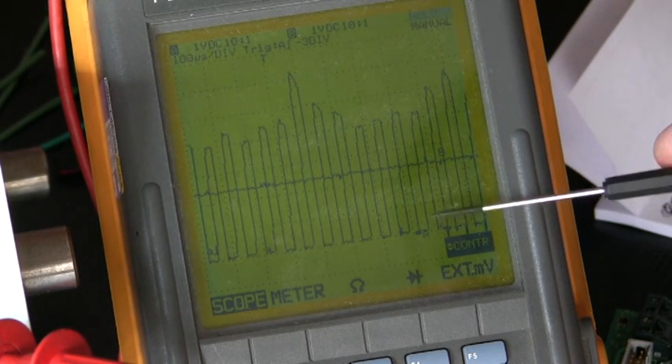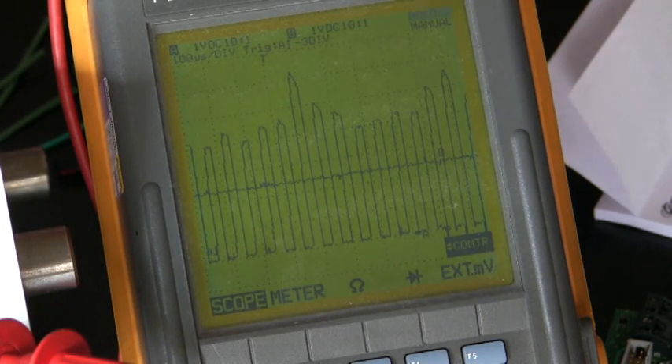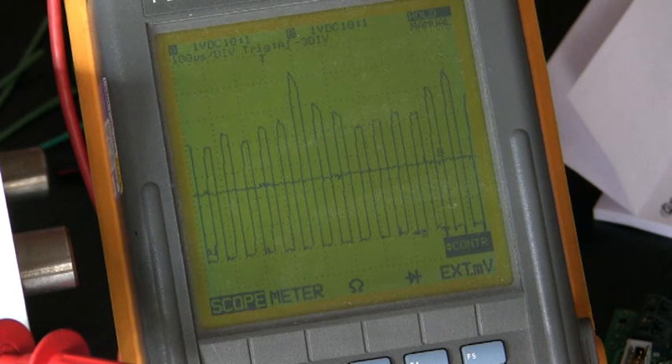Minimum peak is four volts, so the threshold level should be at two volts. At the moment it is reading two point four — so we need to adjust it a little bit down.